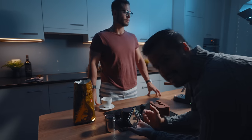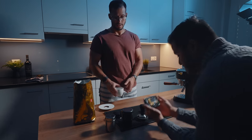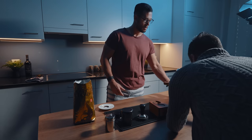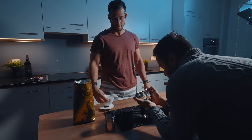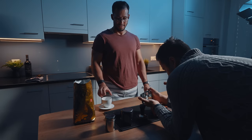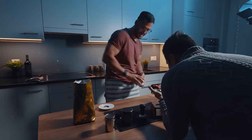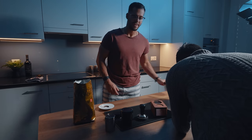Brian's going to playfully place the cup into the machine — let's see how that goes. Three, two, one, go. We went through several takes to get this shot just right. That was good.